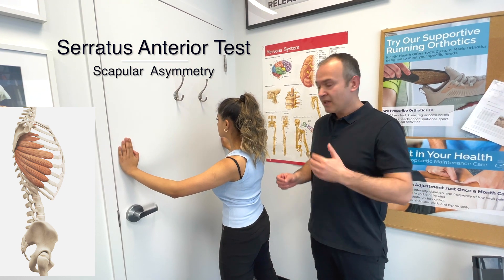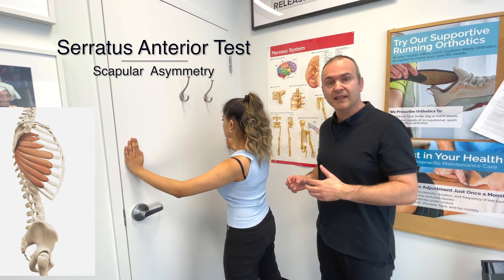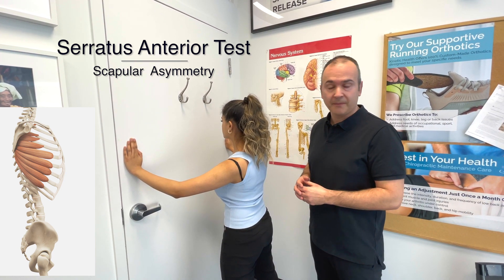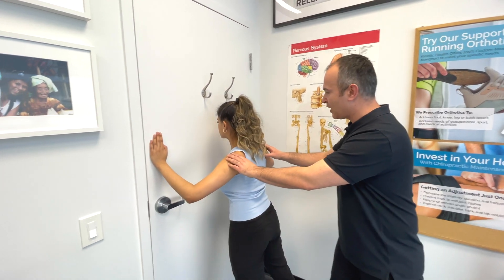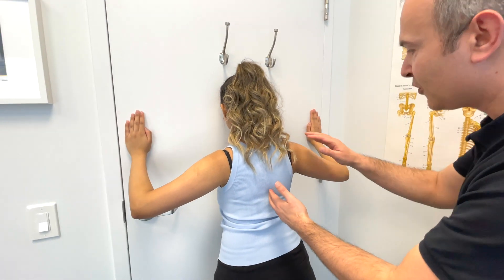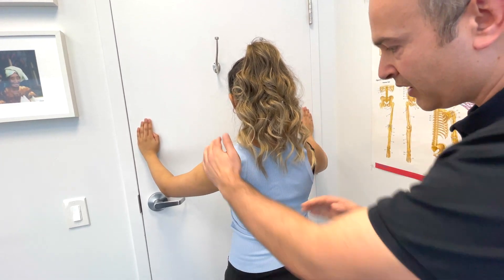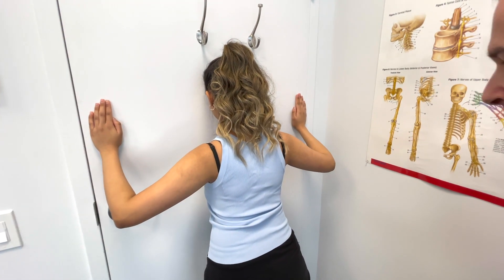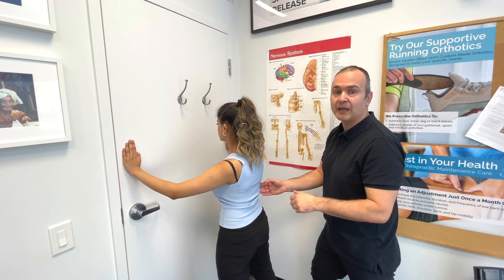This next test observes for scapular asymmetries in movement or any winging of the scapula. It primarily tests the serratus anterior muscle, which is not a rotator cuff muscle but is a key stabilizer of the scapula. Ritzy is going to perform a pushup in a standing position against the door. As she pushes back, we observe the scapulae and assess for any winging, comparing both sides. Asymmetries in scapular movement are actually very common in impingement-type problems of the shoulder.